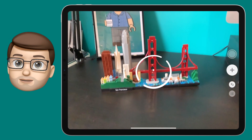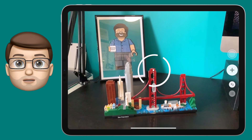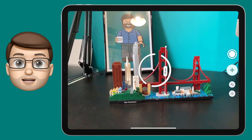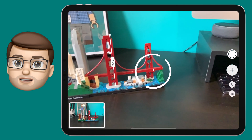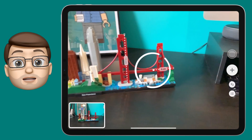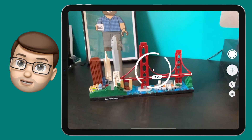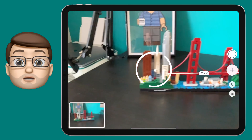Then slowly move your iPad along the object and press the add point button again. Here I'll measure the height of the Golden Gate Bridge. I'm going to press the snapshot button here to take a quick photo and I'll show you why in a second. Moving on, let's now measure the length of the Golden Gate Bridge. I'm going to position my little dot, press that button and then move it along and press it at the other end too.